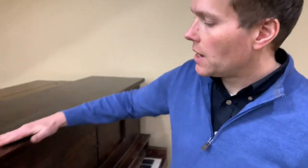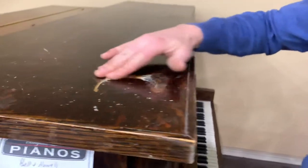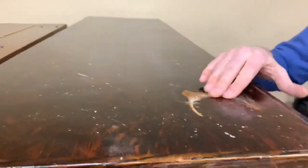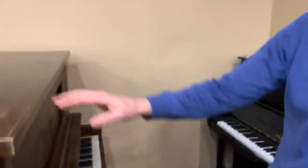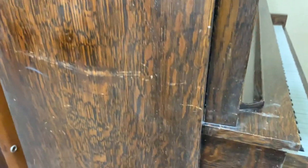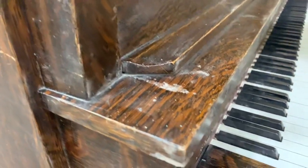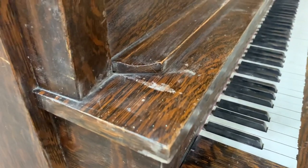So why don't we start there and have a look at these kinds of things. Looks like somebody put a plant — or maybe a can of paint — on it, or like a polish remover. It's just a really bad scratch. It's very deep. This piano has been very well loved.